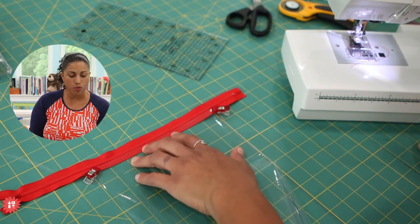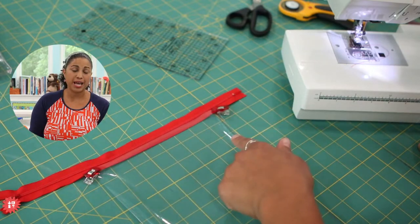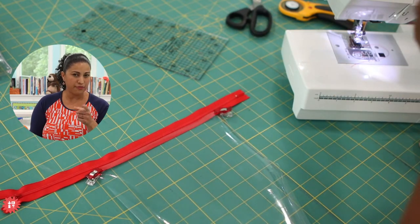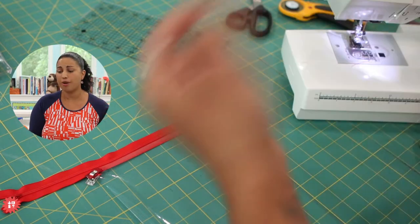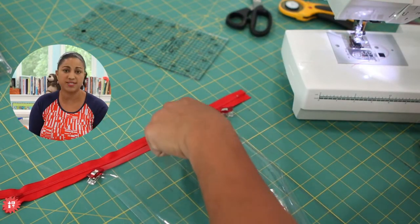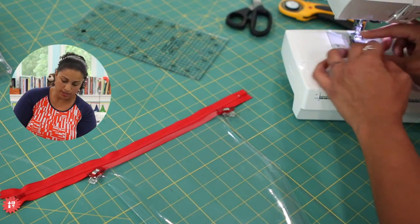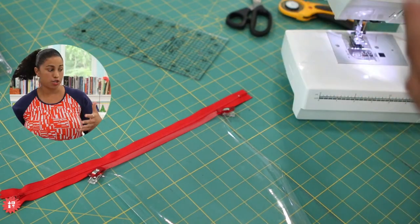Another thing you may think about doing is using wash-away wonder tape, though I have never tried it on clear vinyl and then washed it off. I have steered clear of trying to use it here because you'll see it through the clear vinyl since it's clear. I would probably stay away from doing that unless you try it out on a sample piece and make sure you can wash it off, because clear vinyl bags are not like our other cotton and fabric bags that you just throw in the washer and dryer.